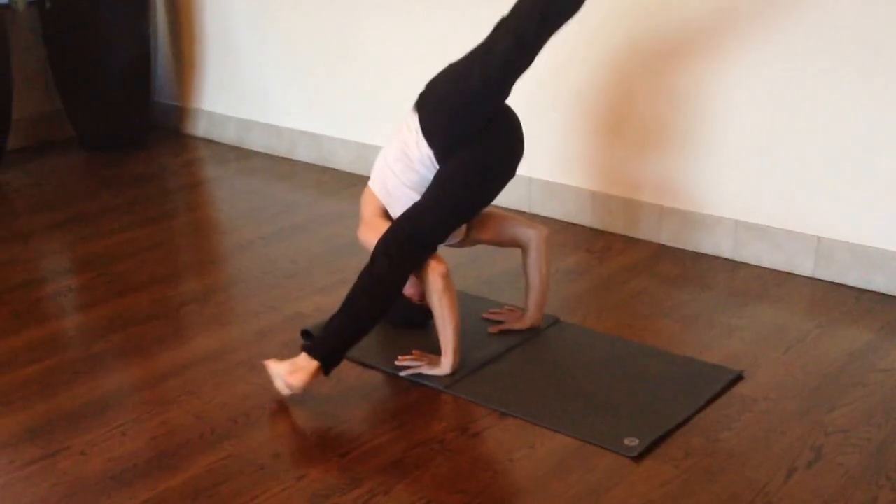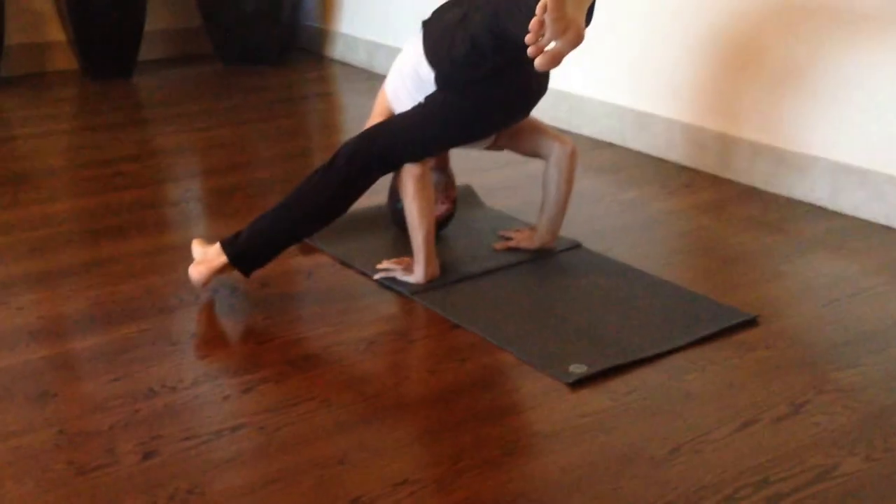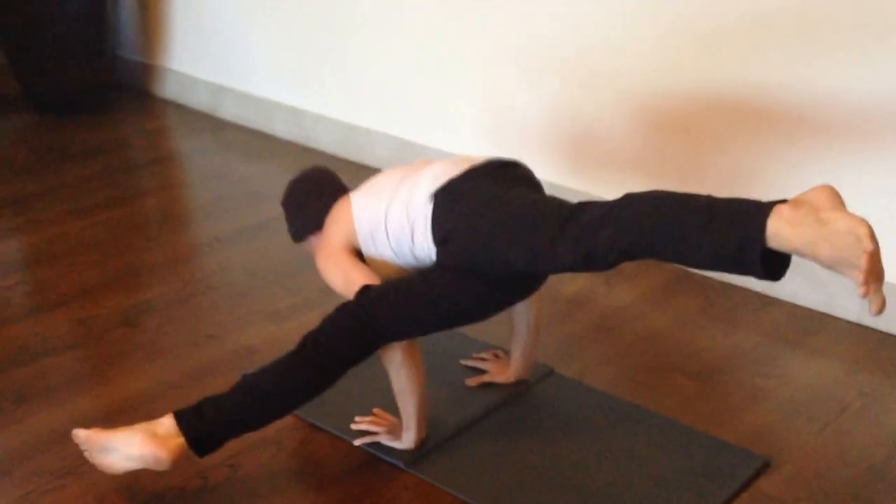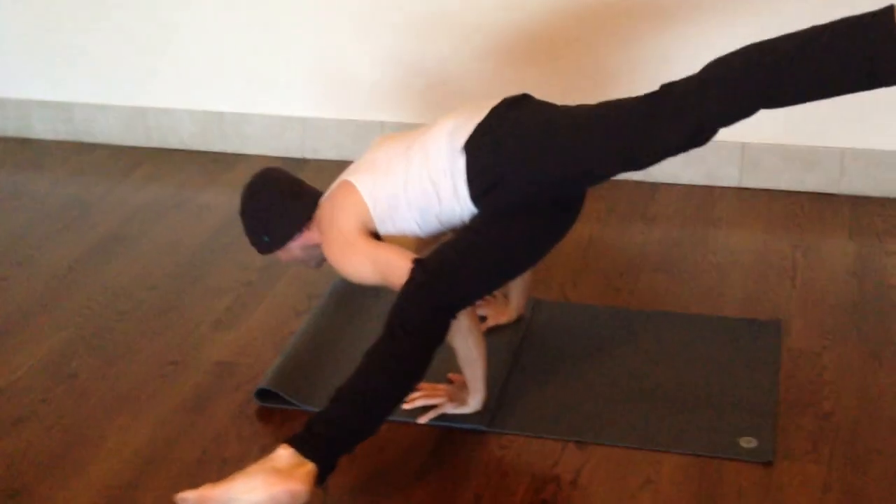Find the forearm. And then keep lifting the chest, engaging your core, and get the shoulder blades down your back. Keep the shoulders wide.